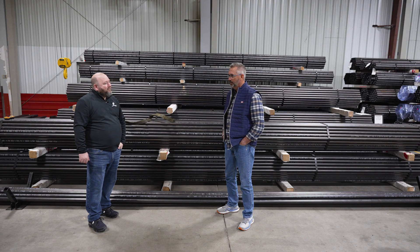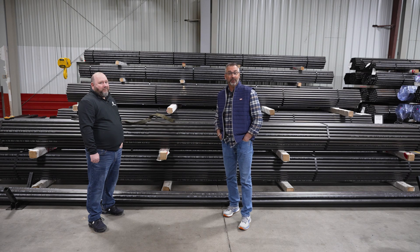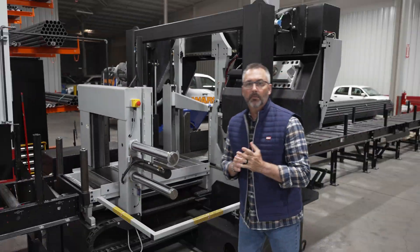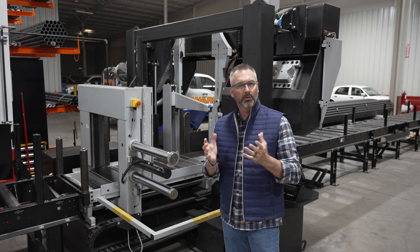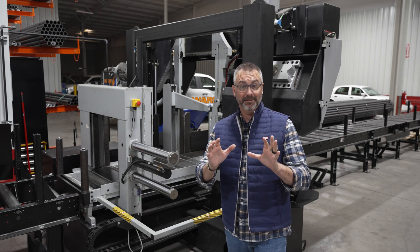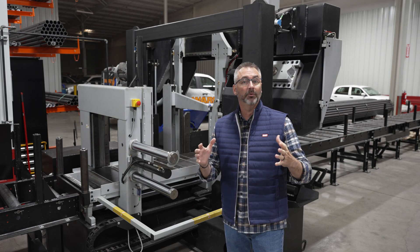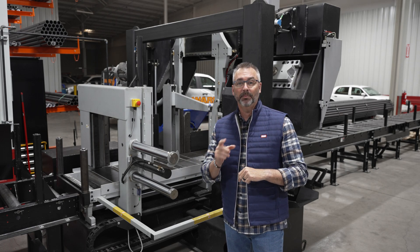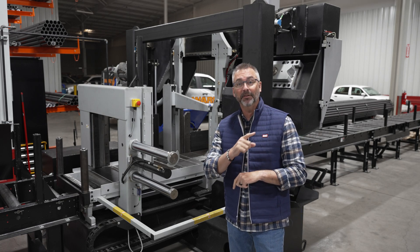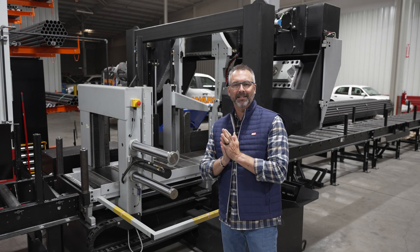We've got lots of inventory here, so make sure you give Brian a call. We appreciate it and we'll see you next time on The Boiling Point. Thanks to Brian for talking about boiler tubes. If you need anything at all, we've got a ton of boiler tubes in stock and we'll be ready to get them to you. Like us on Facebook, follow us on X, and share these videos — it helps our algorithms. See you next time on The Boiling Point.